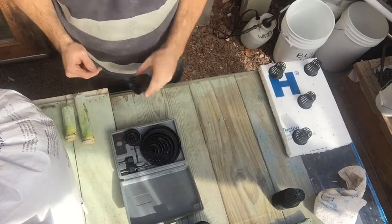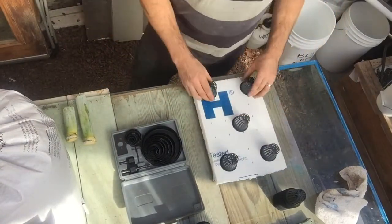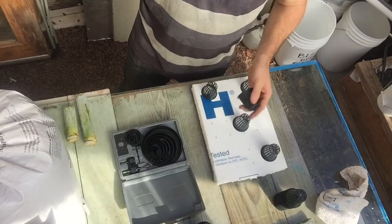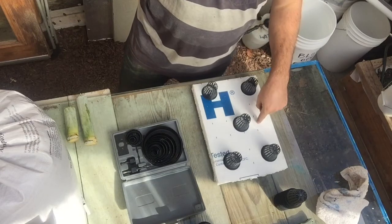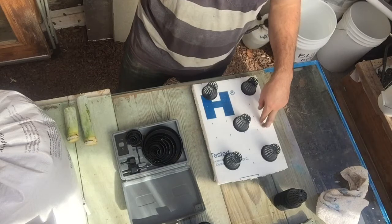One more thing that I forgot to mention was when doing the trays — this is another one I'm going to do. Different type of foam. This is non-toxic, it's not going to grow any mold or bacteria in it. So this is really good stuff. They sell this in four by eight sheets at Home Depot or Lowe's.